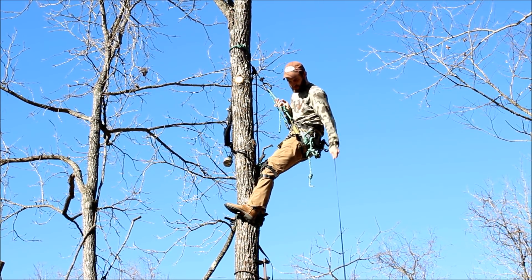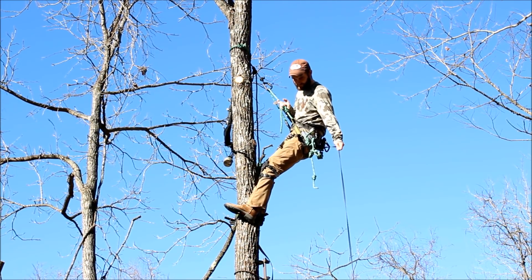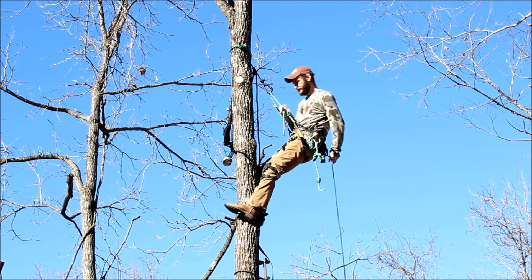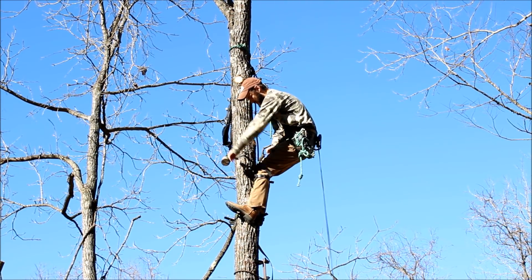Once the bow gets almost all the way to the ground, you'll notice I start to swing the bow out. This is to help get the bow away from the base of the tree in case I drop something, or if I step off my last stick in the dark, I don't want to step on the bow and damage it.